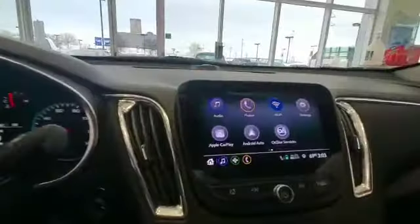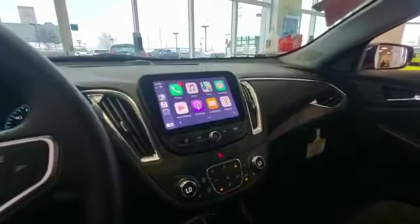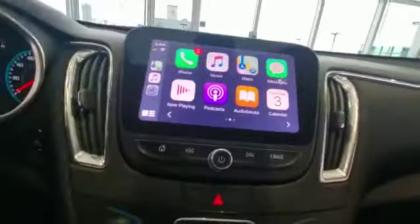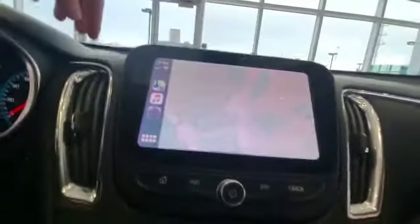It is actually going to register automatically up here. You continue that and allow everything on your phone as well. Once you do this it'll automatically populate a brand new screen — as you can see it is completely different.